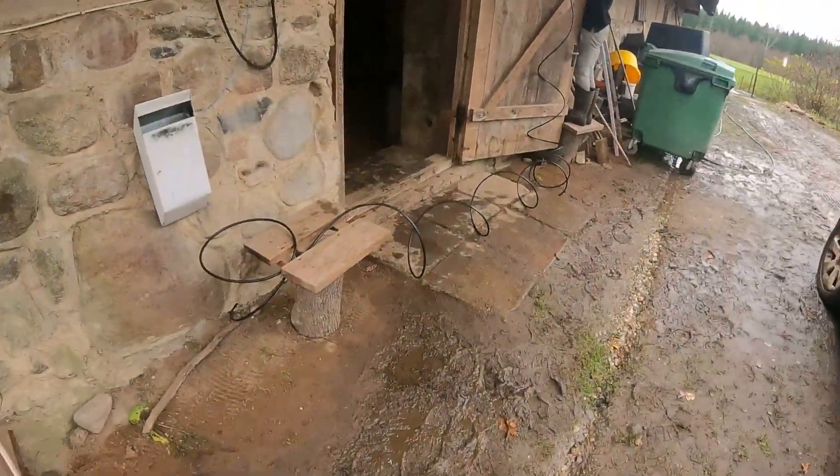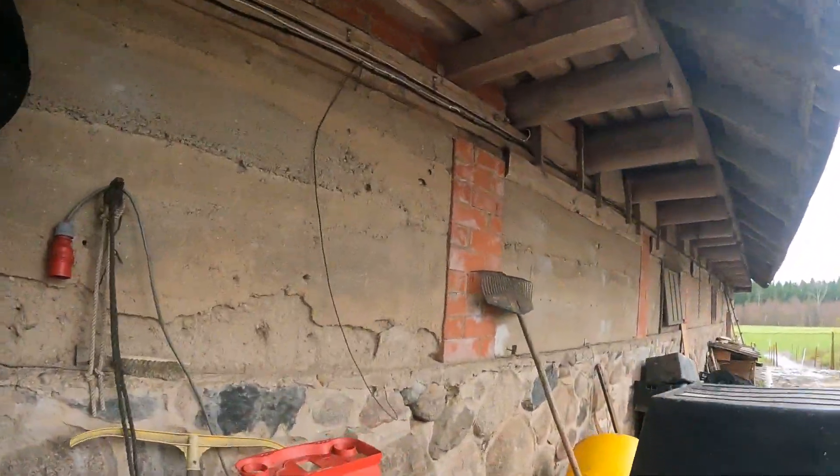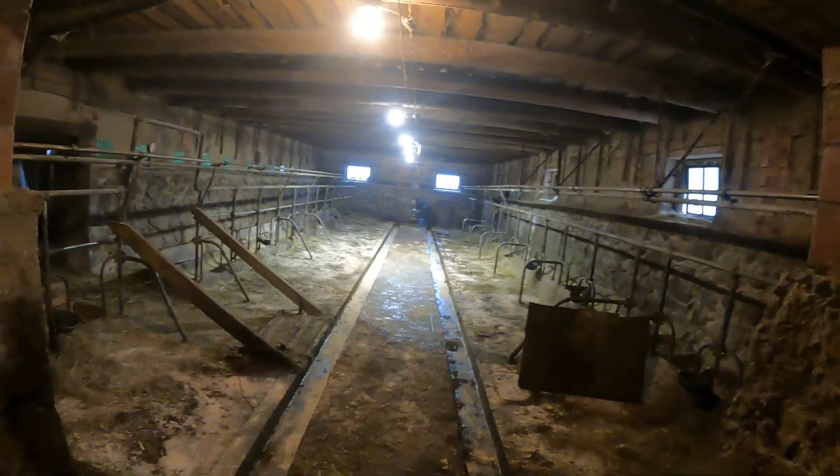Everything is happening. New wire going on the wall here. Electrician there, putting all the electrical work in place. Electricity.